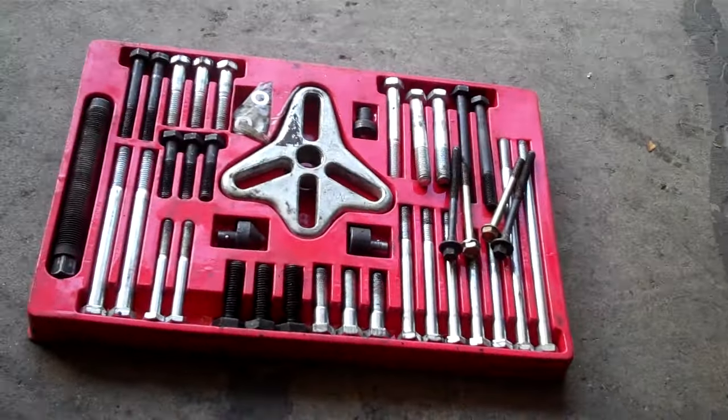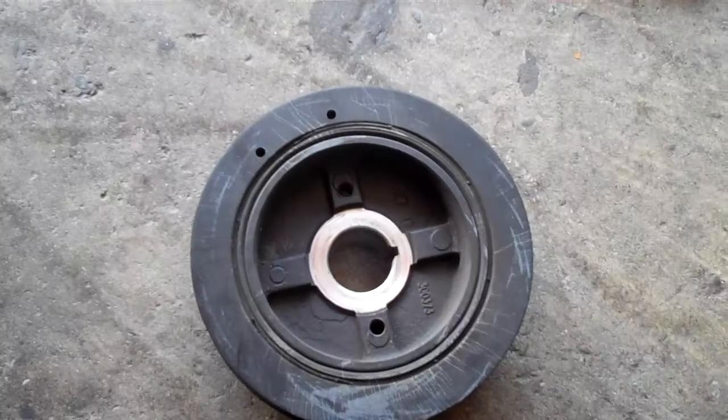And that's how you use a bolt puller to pull your harmonic balancer.